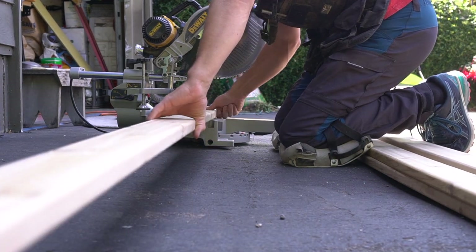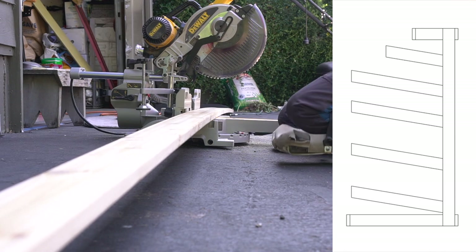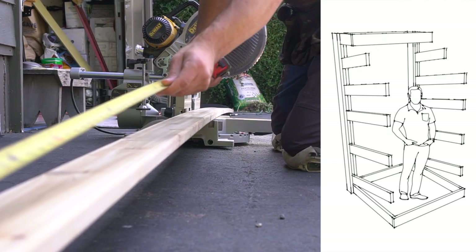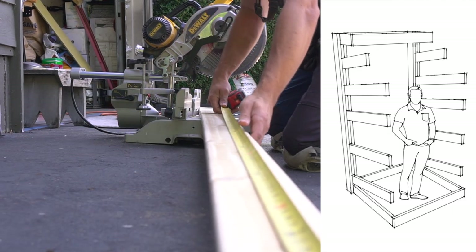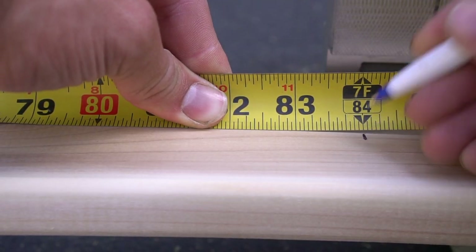For a project like this, it's always important to have a good game plan, which is why we made up a couple different layouts and drawings. The design doesn't have to be perfect or exactly what we want at this point, but it's good to have a reference point as to where we want to go before we start cutting.